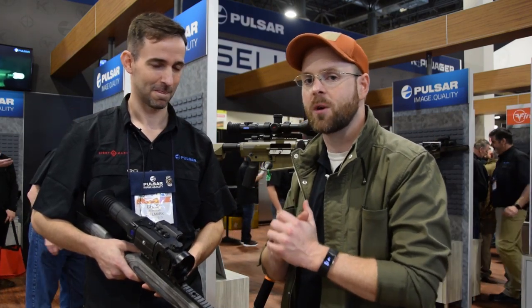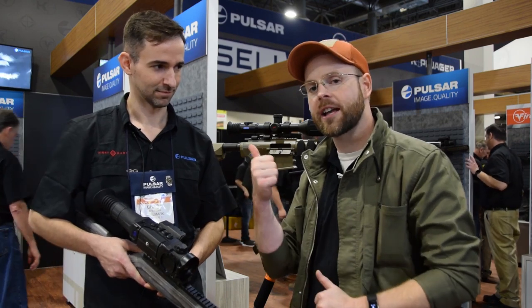Thank you so much Chase, I appreciate it. Thanks for coming by. Stay tuned for continued coverage of SHOT Show 2020 for the latest and greatest from the world's biggest gun show, and be sure to like, comment, and subscribe for more Burst Reviews.